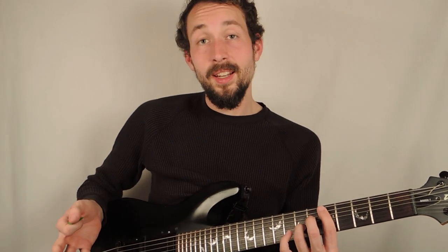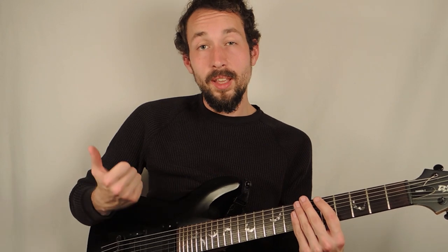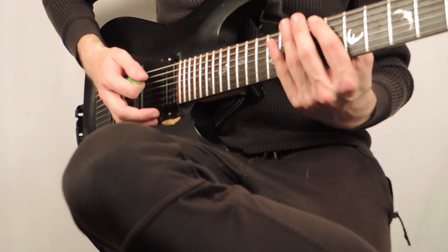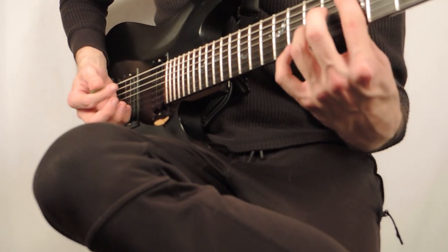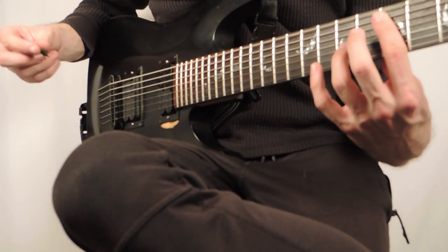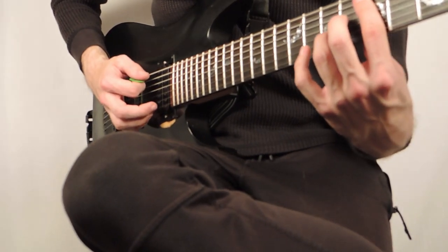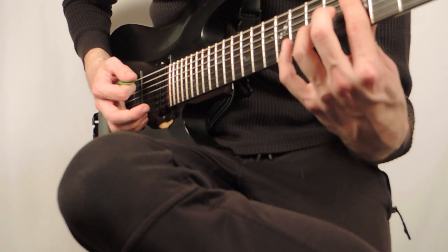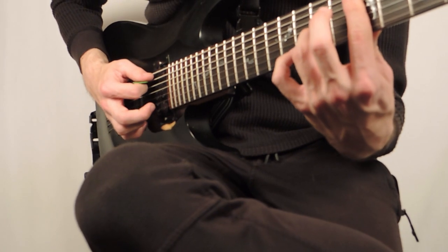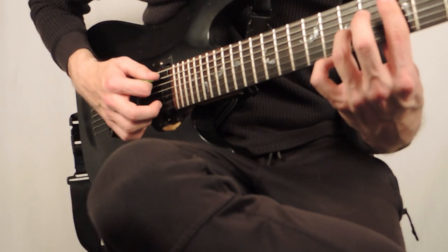But if you want to get into the theory a little bit, it means that it's a sus chord with the fourth and also the second — so it's called a sus9. What I'm doing is I'm basically just barring the entire fifth fret with my index finger. I'm playing in drop B, using the first six strings — not the seventh string right now. I'm barring the fifth fret with my index finger, and then putting my ring finger on the seventh fret of the third string. That's all I'm doing.